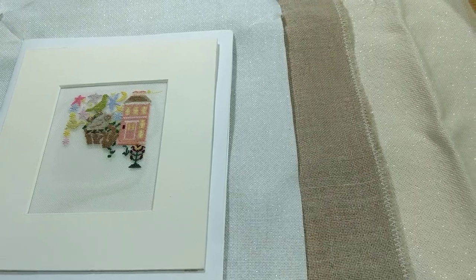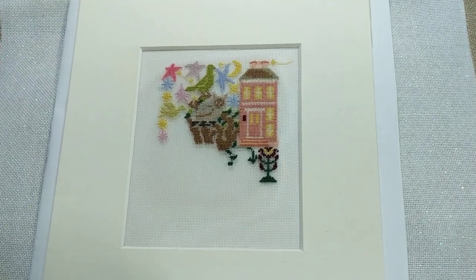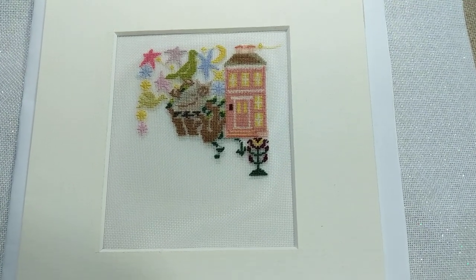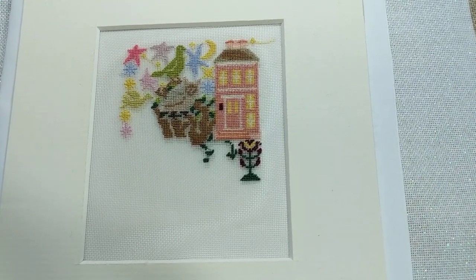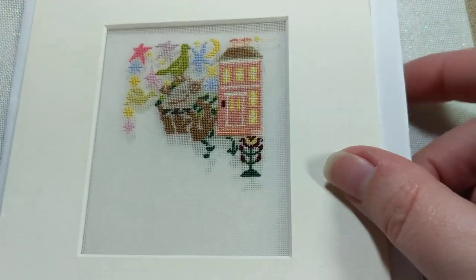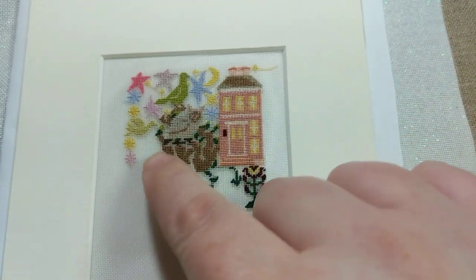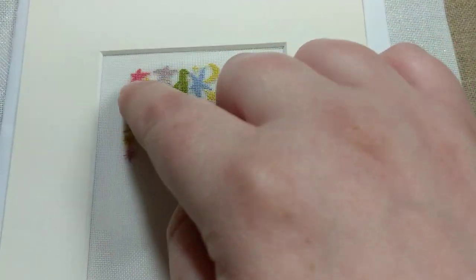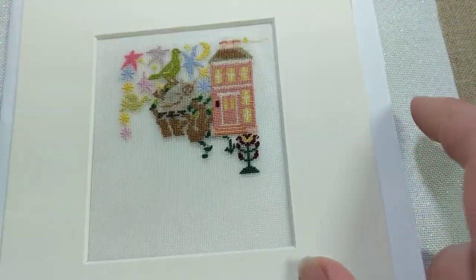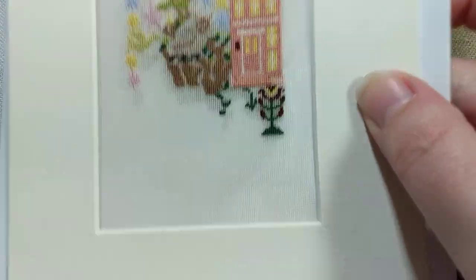Next is Gaze Awhile, a 40-count silk gauze kit from The Heart's Content. I've done quite a lot of work on this because I've been taking it with me when I go away or babysitting — it's my on-the-go project. The house was already done and three or four things in the sky were done previously, but everything else I've done since then. I was hoping to finish it this month but it's not going to happen — it's full coverage on 40-count gauze.